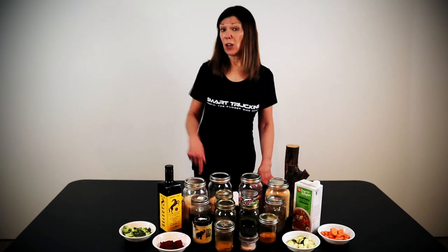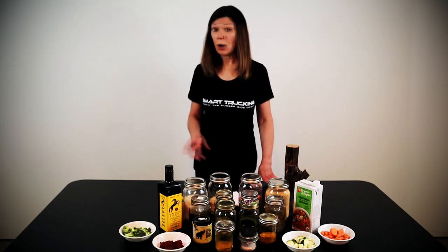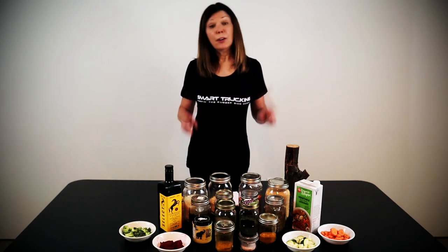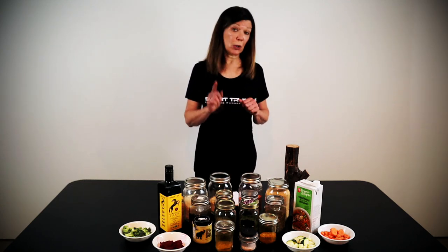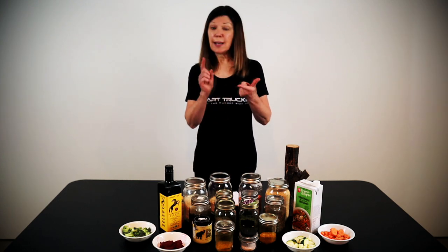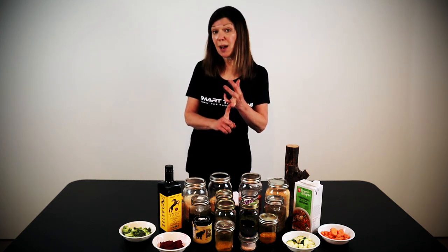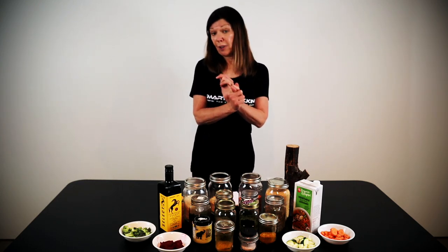Are you sick and tired of the same old truck stop food day in, day out, week in, week out? Are you tired of spending half your paycheck on meals when you're on the road? What if I told you that I had a one-pot dish that would cook as you were driving, that is simple to make, easy to put together, nutritious and economical, that you could make every single day and switch up the ingredients as you see fit.